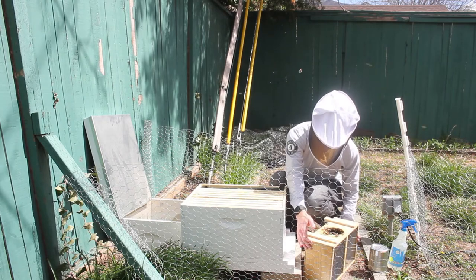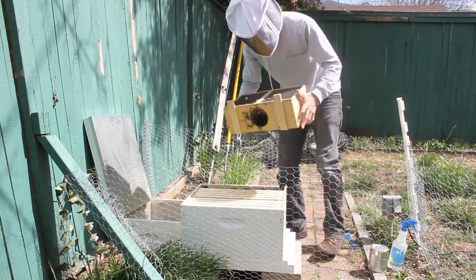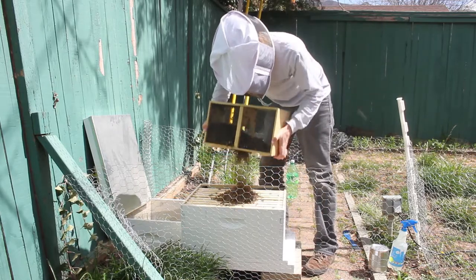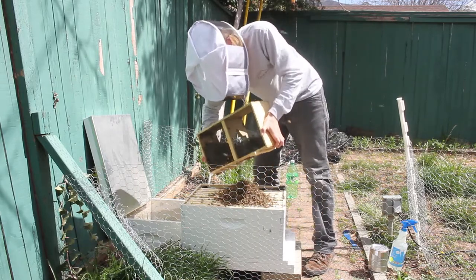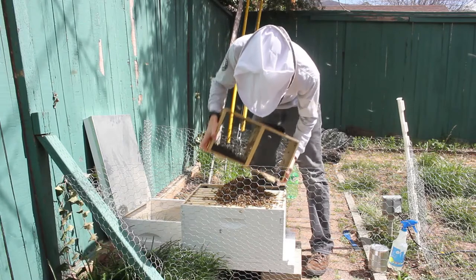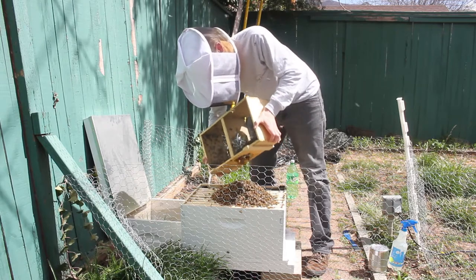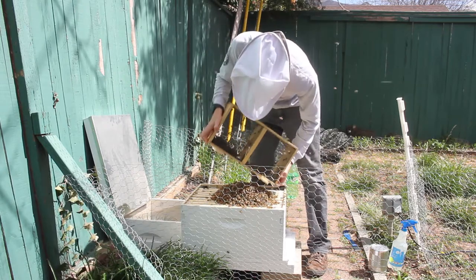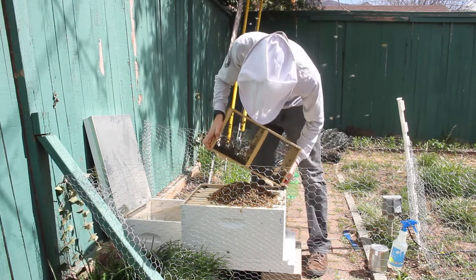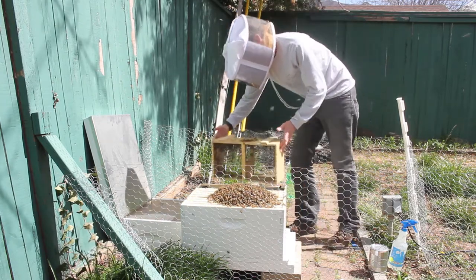Now I'm going to shake the bees down into here, get as many out as I can, and I'm going to set the rest off to the side so they can make their way in there.